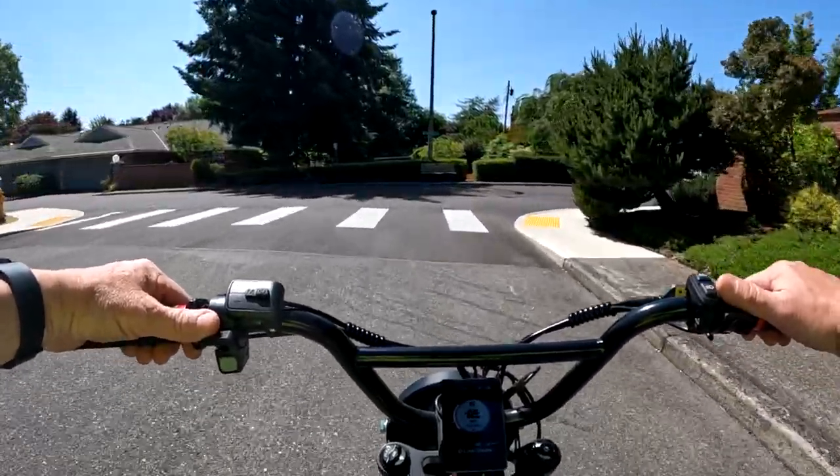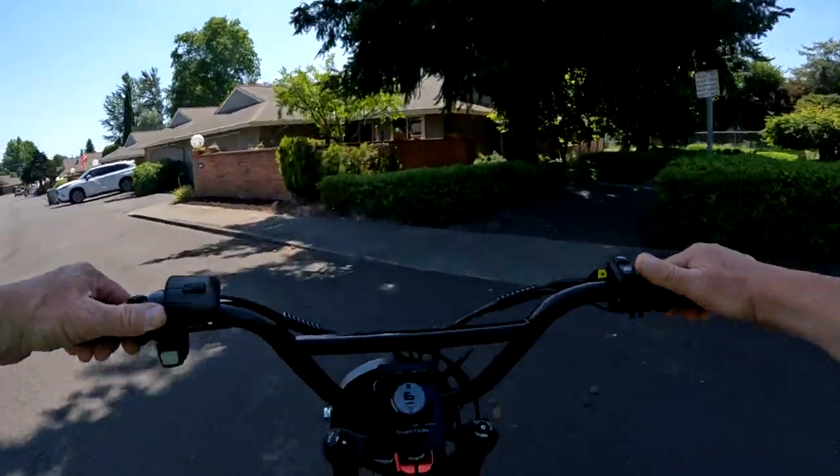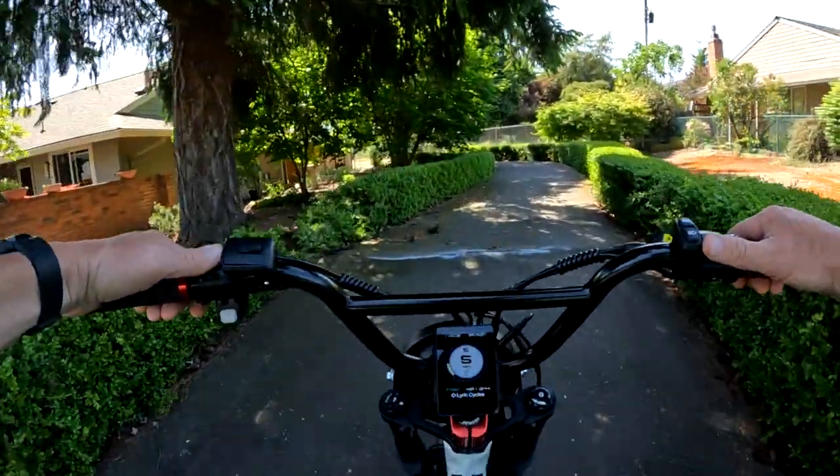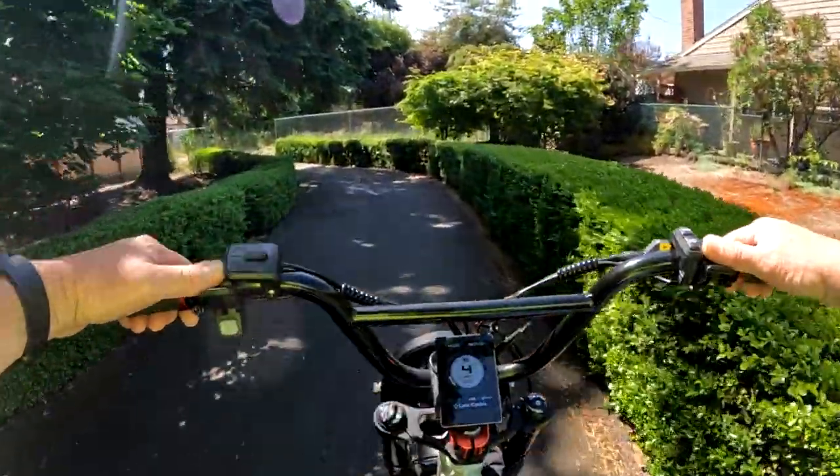I'm maybe waiting on something that's never going to be to my 100% satisfaction. I don't even know how I would customize it — I guess I want somebody else to customize it and then I say yes or no.